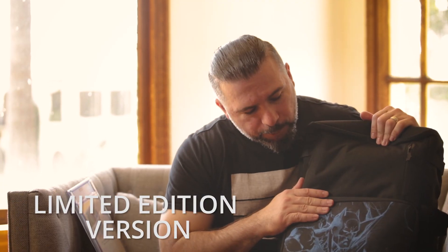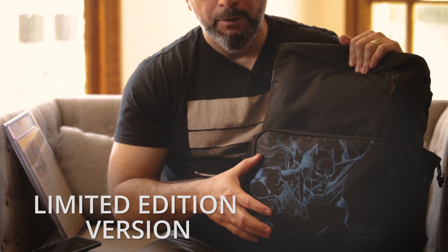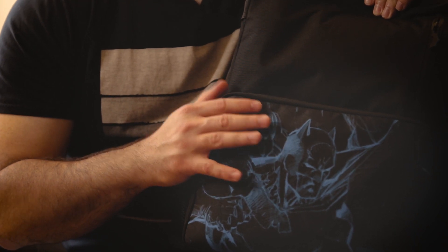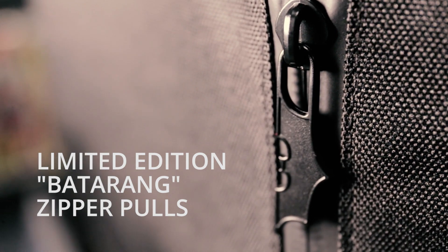What's cool about this version of the bag is that it has this piece of art by Jim Lee. This is going to be a limited number — once they're gone they will not be repeated, so get yours while you can. And it has these awesome Batman pulls here — it looks almost like a Batarang. You'll see a bunch of these on here. I love them. This is pretty cool.